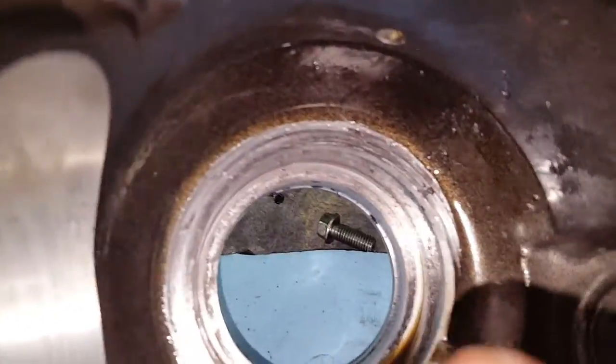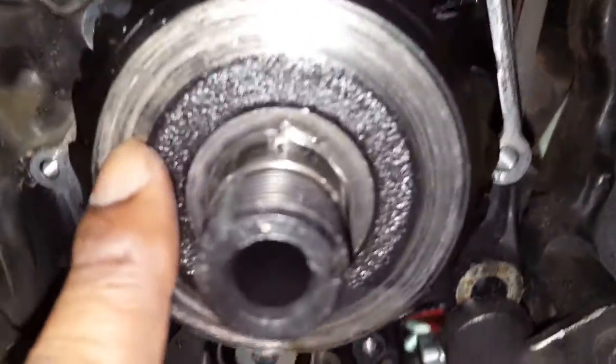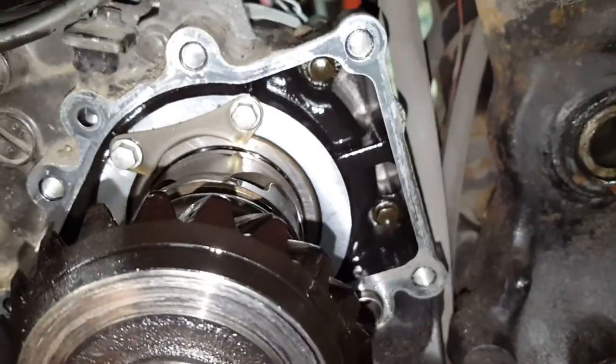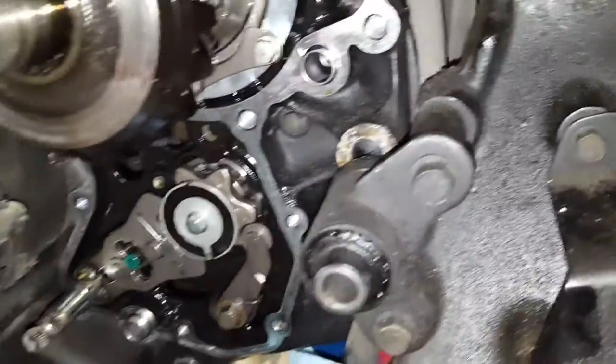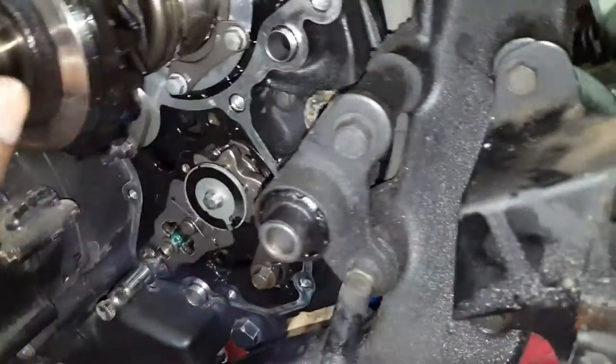It rubbed it a tad bit — you can see up in there it grooved it a little bit — but it's not enough to affect the performance of the bike or require replacement. As you can see, the bevel bearing itself took a groove from rubbing up into the housing due to the bad bearing. This is it right here.